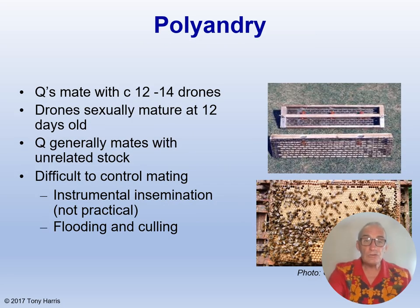Now I want to talk to you about polyandry — and no, she isn't one of my beekeeping girlfriends! Polyandry is a pattern of mating in which a female animal or insect has more than one male mate, and this is the case with honeybees. Generally speaking, queens mate with between 12 and 14 drones. Drones need to be at least 12 days old to be sexually mature. Drones should ideally come from unrelated but equally good genetic stock, to avoid inbreeding and the diploid drone problem.